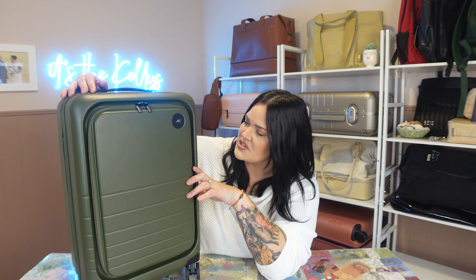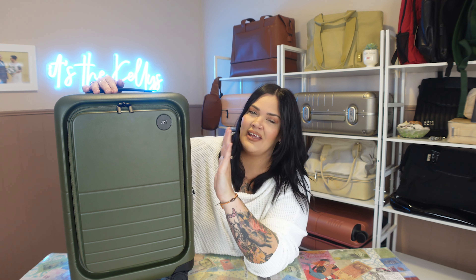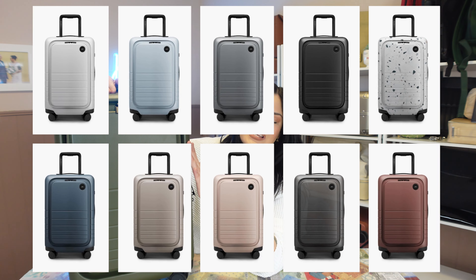I got it in green because green is my favorite color. The color is just so pretty and rich, and honestly a woman can wear it for sure, but it can be a nice manly color too. It does come in eight colors that are always available and then there are two limited edition colors as well. There are two different sizes — this is the regular carry-on which is a little bit smaller, and then there is the carry-on pro plus which is just a little bit bigger.